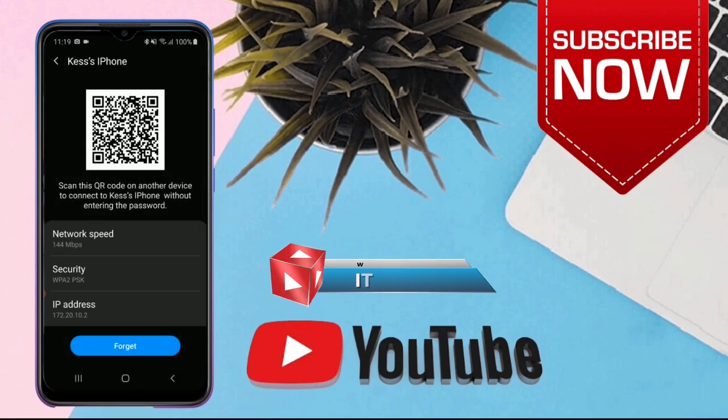Then it will bring up this QR code. You can use another phone and scan it to get connected too.